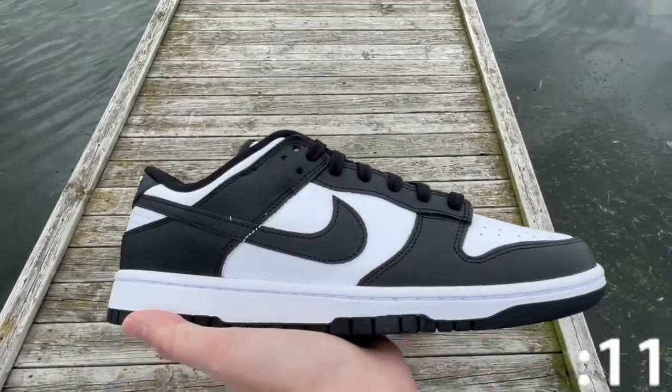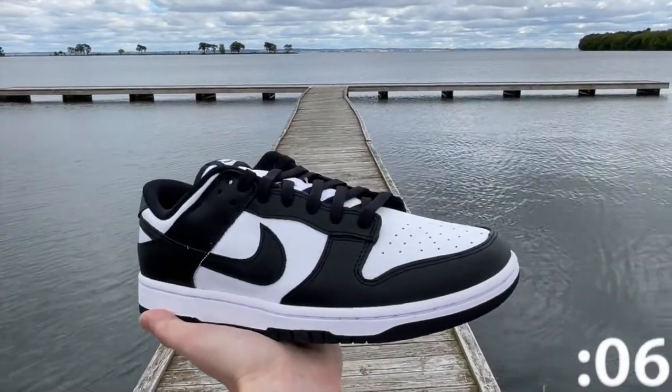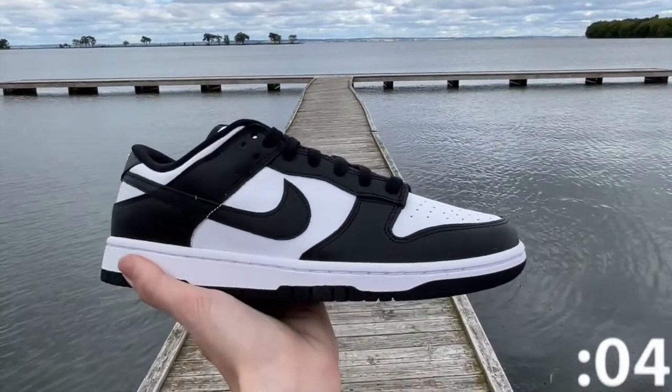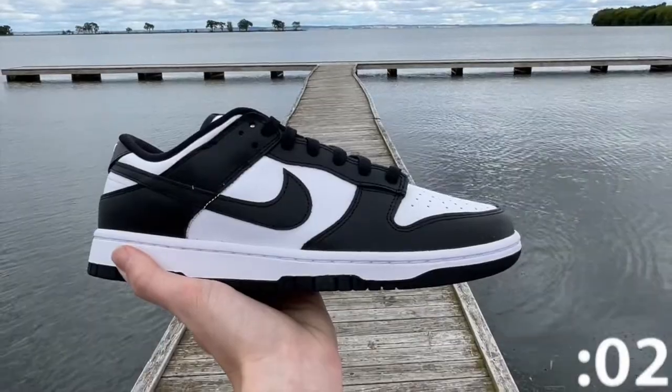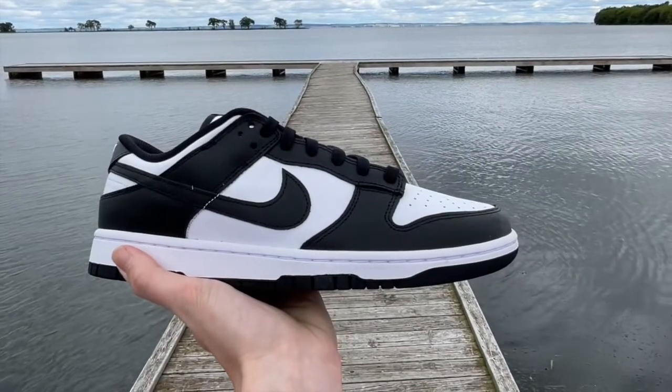I personally think the Panda Dunk is extremely played out and oversaturated. Every mall you go to in the United States, you will see somebody wearing Panda Dunks. This shoe is basically the new all-white Air Force One. Well, this has been One Minute Sneaker Reviews. I hope you guys enjoyed. Thank you for all of your support, and have a great day.